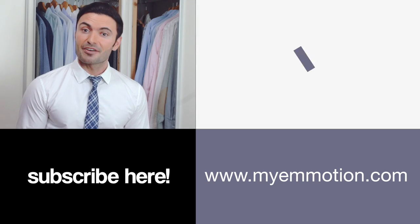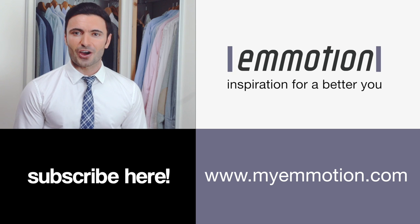Tying a tie is something that everyone needs to know. Thankfully, it's easy to master with a little practice. Check out our other videos on how to choose and match ties and tips for better dressing. Subscribe for other useful videos on our channel.